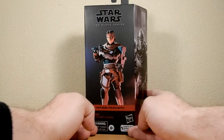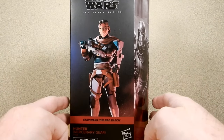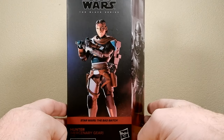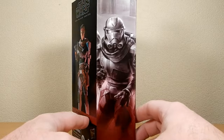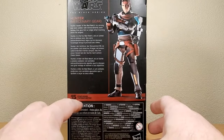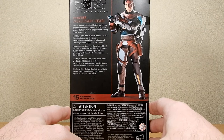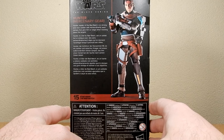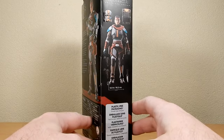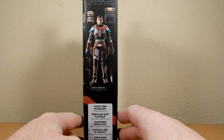We're going to start with the leader, Hunter. The box isn't that nice — the photo they've used doesn't do the figure justice; it's far better in person. The artwork on the side is nice. This is number 15 in the Bad Batch line. It says 'Hunter, leader of the Bad Batch, is a strong and stoic soldier with extraordinarily keen sensors that give him an edge while tracking down his targets.' He comes in at 15.2 centimeters, or six inches.